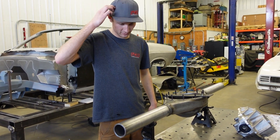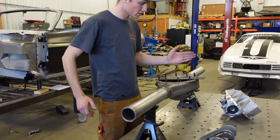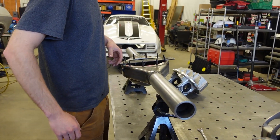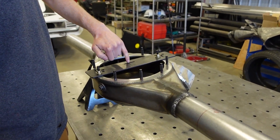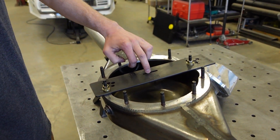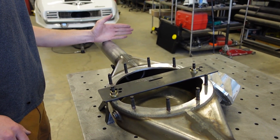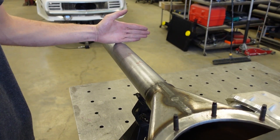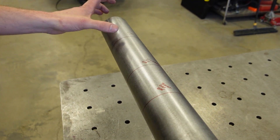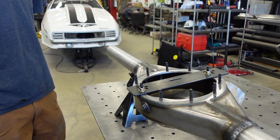We've got the centering jig from Mittler Brothers bolted into the two studs here, and from the side with the arrow we measure out — that's our zero point, or datum. On the drawings I've got the bracket, the panhard bar bracket, and my cut line on this side, so everything's dialed in.